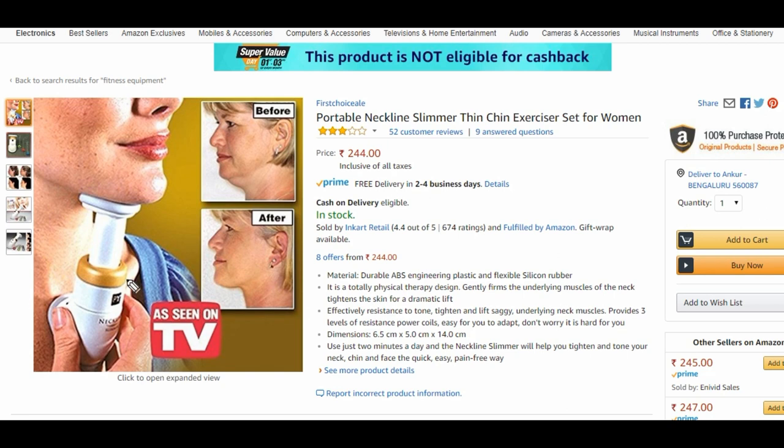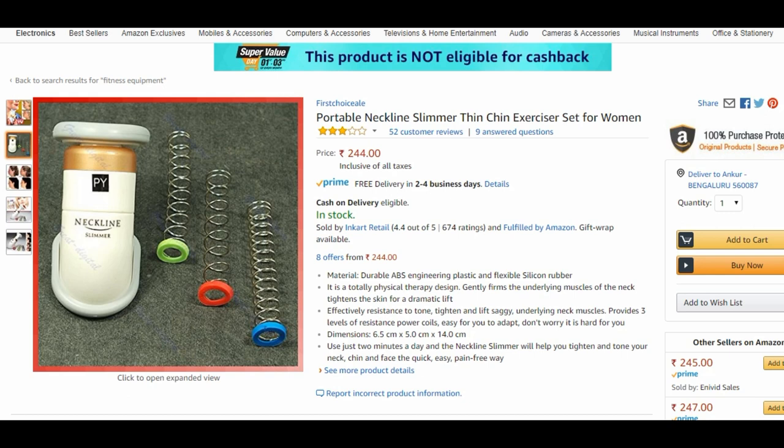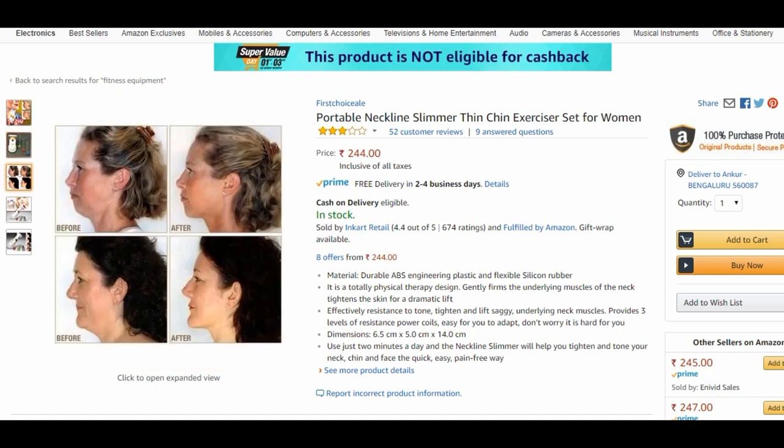Anyway, I'm still going to show the product — what it's showing, like the three springs and the picture of the women. Now this lady in the after picture doesn't look like the before one. First of all, the camera angle is different — this is more of a front posture and this was taken from the side. Obviously the angles would be different, and if you look at this lady's picture, not just this area but also the chin area has reduced.